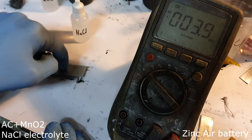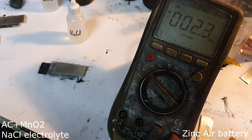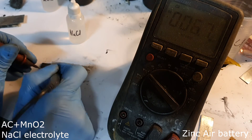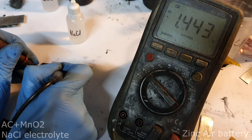My last zinc air battery still uses sodium chloride electrolyte, but with a little bit of manganese dioxide added to the active material. I get a voltage of 1.44 volts.